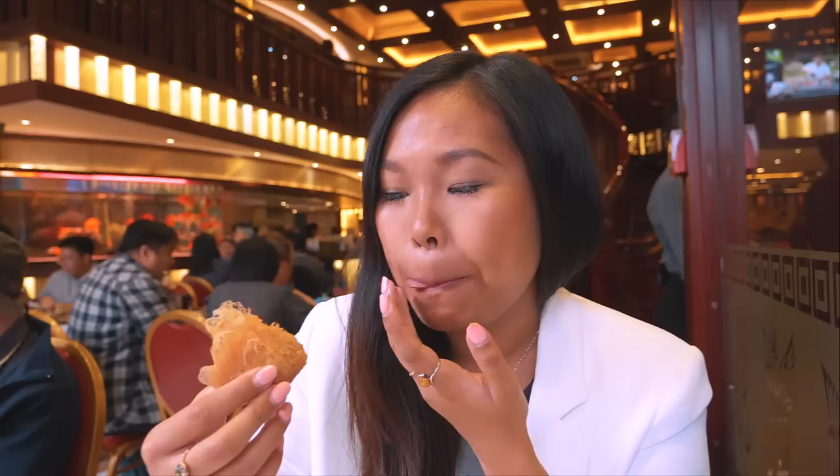It's really moreish. The taro makes it really really creamy, like a traditional croquette, but instead of mashed potato you've got taro with the minced meat and some onions inside, and the flaky top. It's just a really good introduction to dim sum.